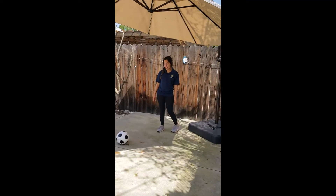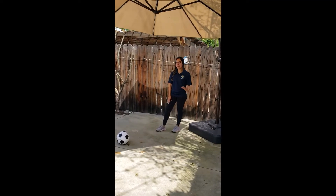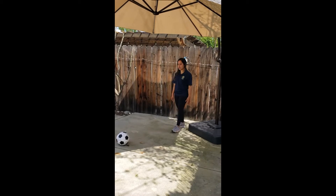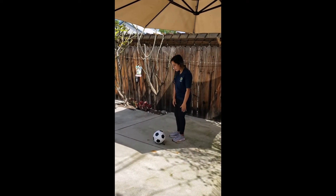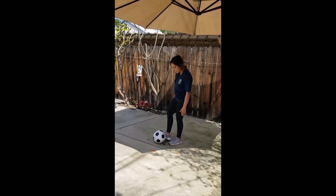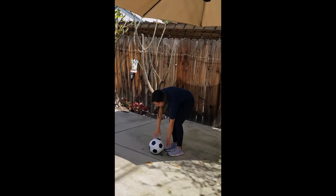So the last kick that we're going to learn is the drive, kick, and shoot. We're going to want to drive towards the ball, and right when we're about to kick it, we're going to kick on the inside of the ball, so right around here.